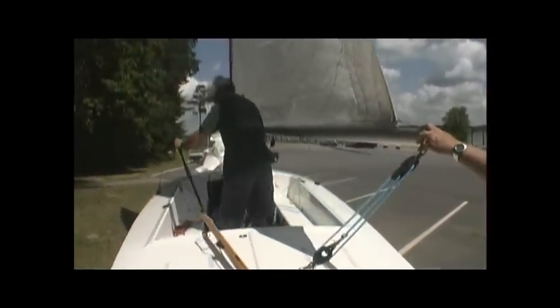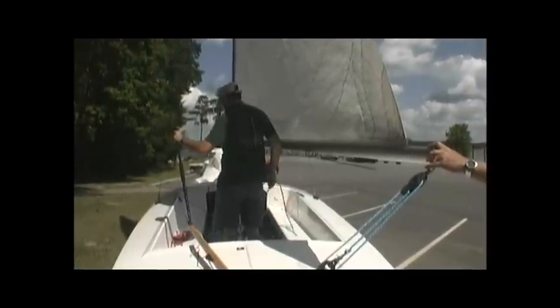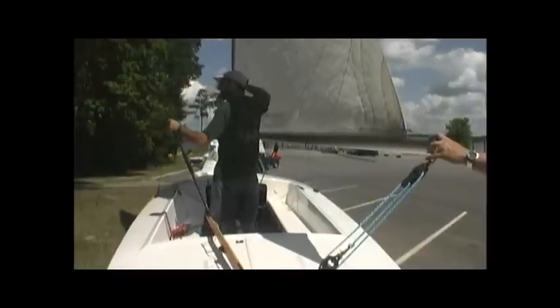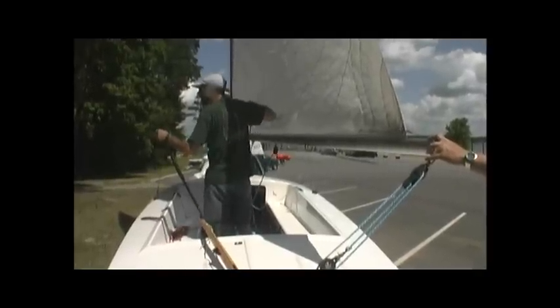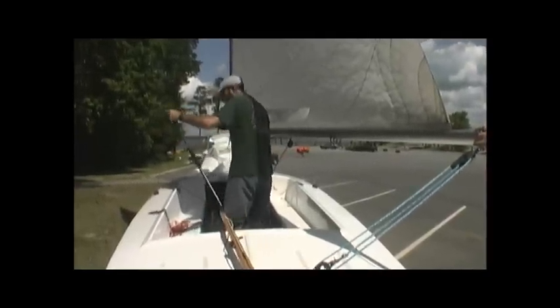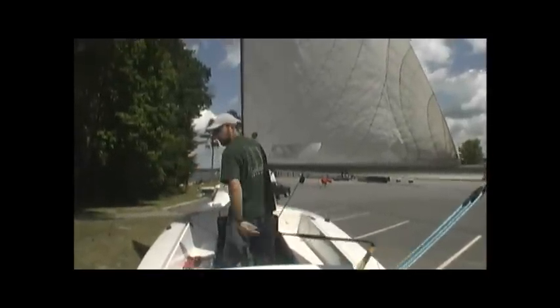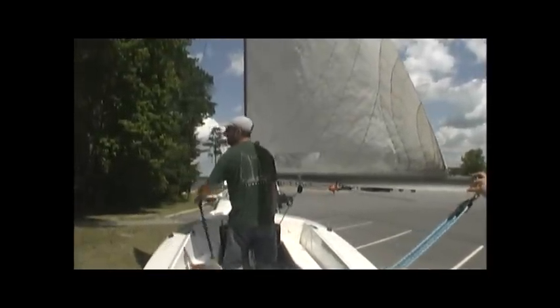So I can stand up. The nice thing here — I face forward, I can see what's happening. I still have my sheet hand free. So if we load up a little too quickly and start to heel, I can ease out very quickly. And I can still steer behind my back — any which way. I still have plenty of range of motion here.